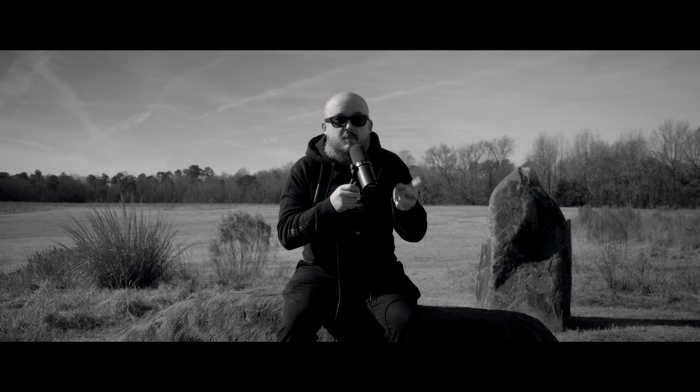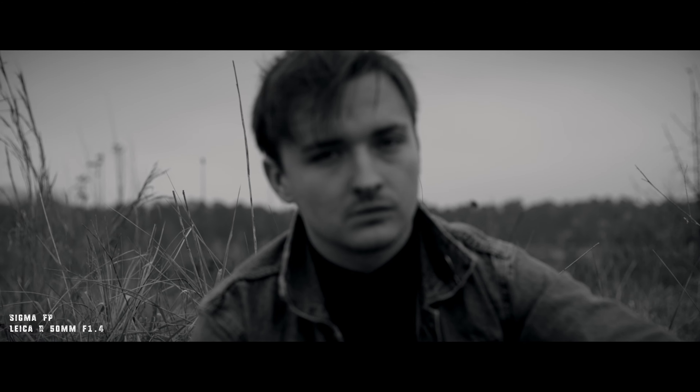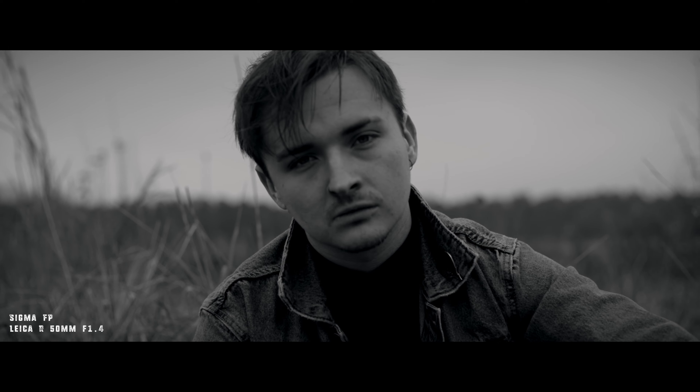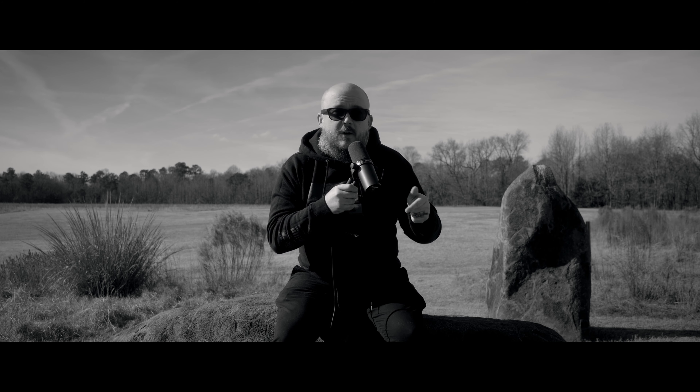The new product on my store is the Dane LUT. This is a black and white LUT taken from the fashion film that I put out last week called Sebastian Dane. If you haven't seen that film, definitely check it out — I'll leave a link to it in the description below.